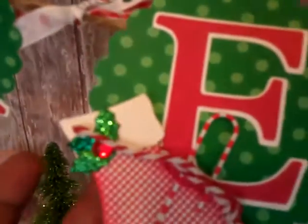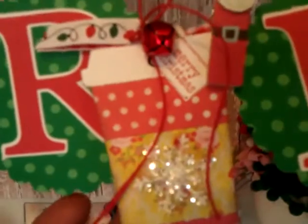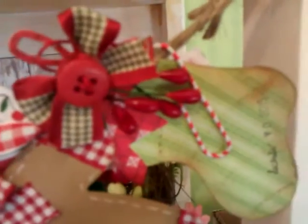There's a little mitten, a little stocking down there, and you can take these little tags off. She did a little coffee cup which I think is so pretty, and there's a little gingerbread man and another little stocking. So I have a lot of tags that I can use.